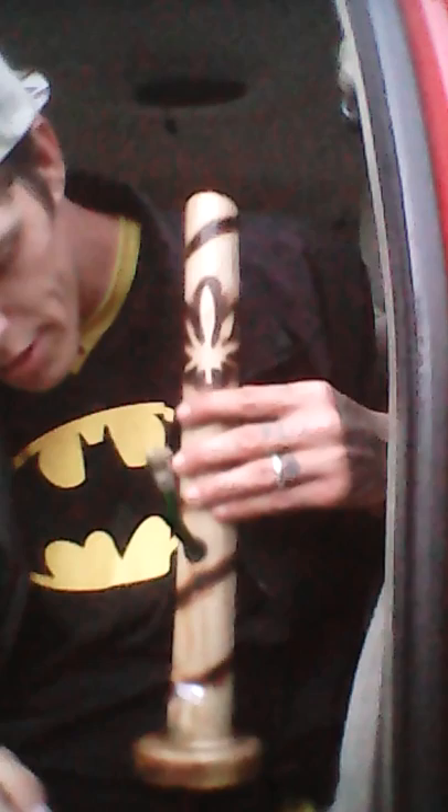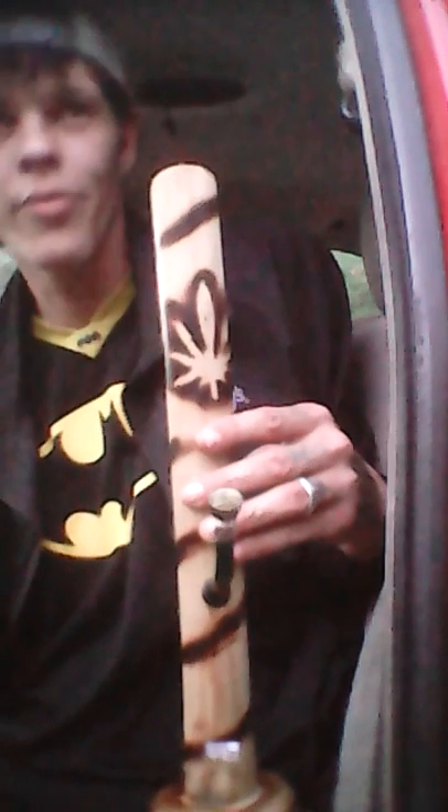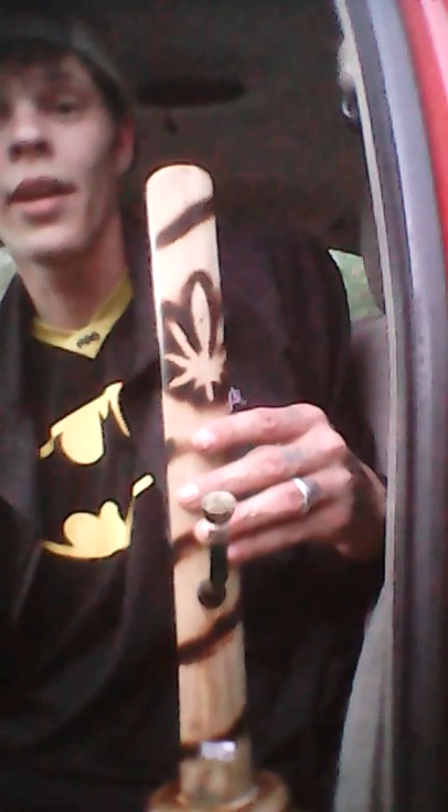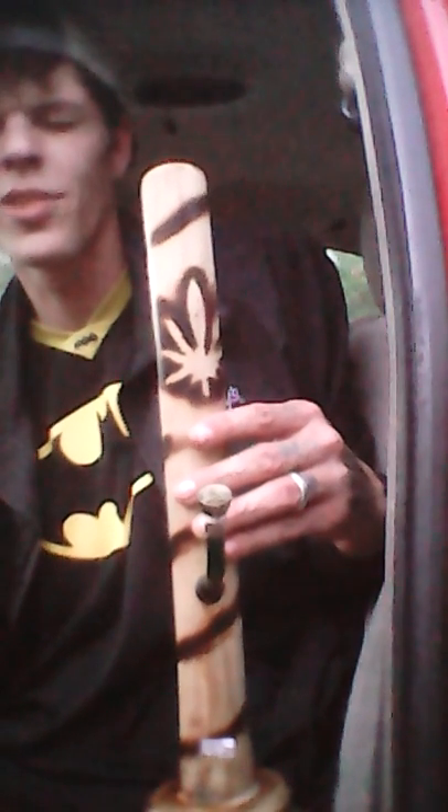This is a $20 one — they have different price ranges. I think I've seen one for $14.99. I think the most expensive one was $22.99 or $24.99; this one right here is $19.99. We're gonna try it out.